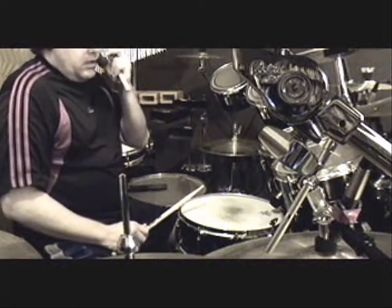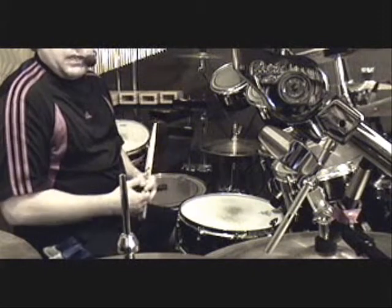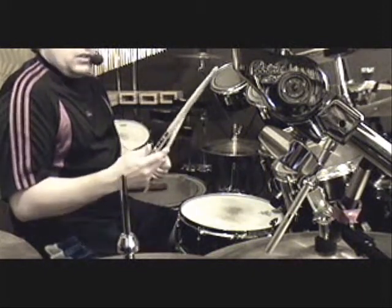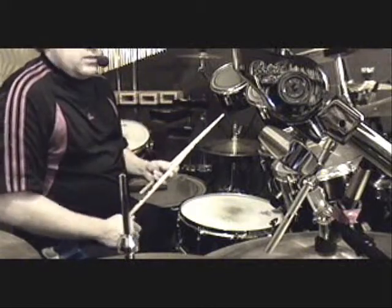One of the reasons why I drop my sticks a lot is because I hold my sticks very loosely in my hands. A little later, I'll demonstrate how loosely that is.